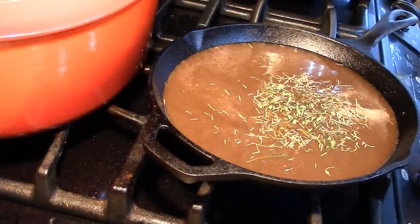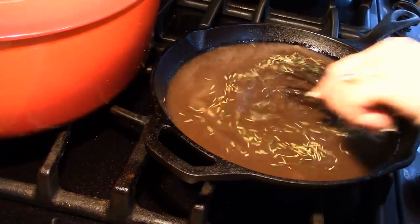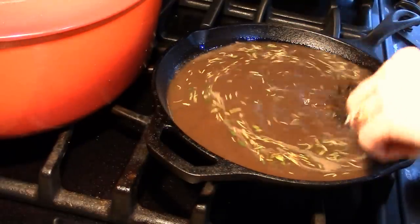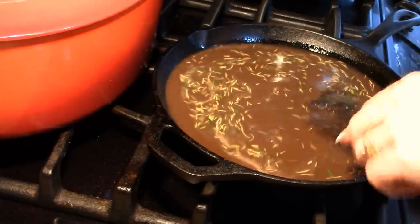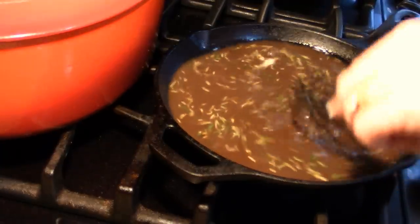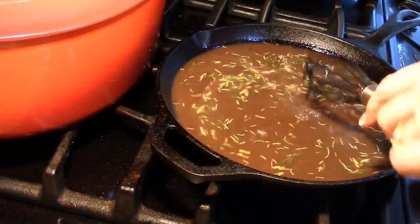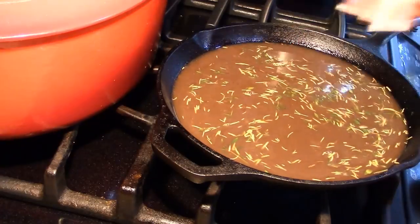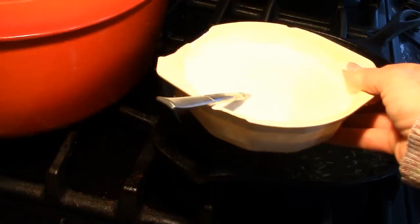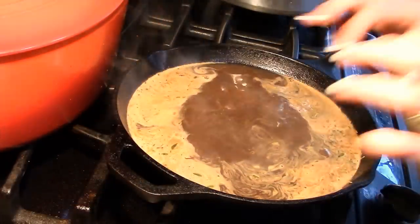I've always made a shepherd's pie after a fried chicken, mashed potato, and gravy dinner because I always make extra potatoes. If you're going to make mashed potatoes, always make extra — then you can do so many things with the leftovers. You can make potato pancakes, pierogies, all kinds of things. As soon as this comes up to a boil I'm going to add some of the slurry to thicken it.